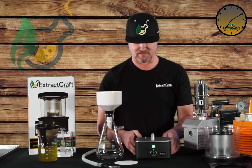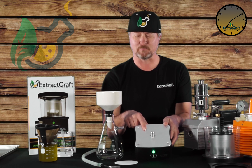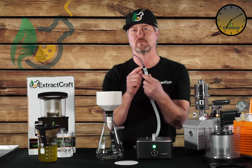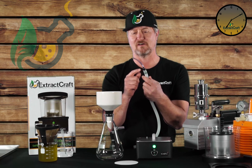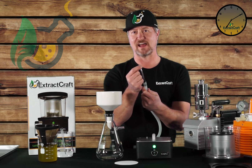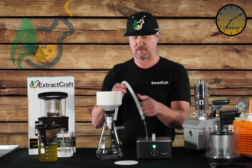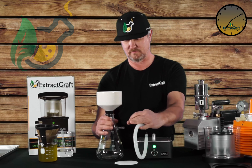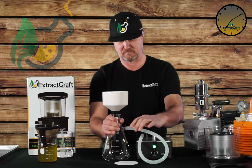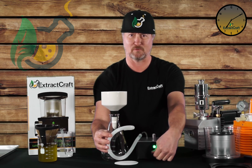So now that we've got all the pieces off, there's a little plastic nipple right here on the base — that's the vacuum port. So what we do is we're going to take this piece here, and this is what comes with the Buckner set that we sell. Otherwise you can buy the proper size. This is a one-eighth inch inner diameter tube that fits right on the vacuum port. The other end goes right on the Buckner. And then we're going to check to make sure that the vacuum screw here is closed all the way.